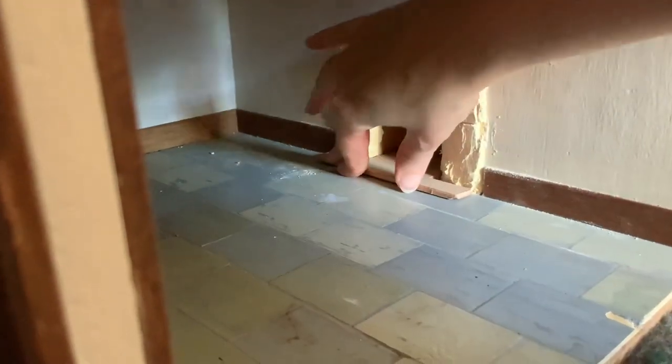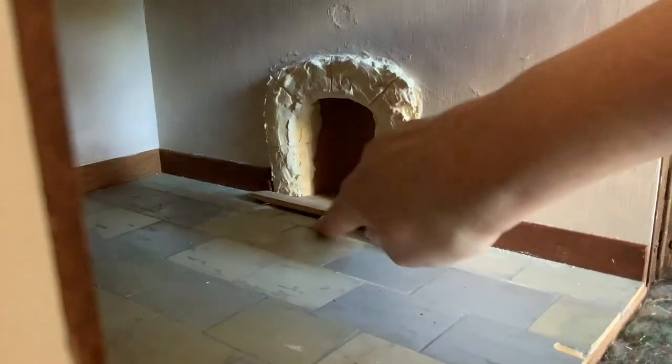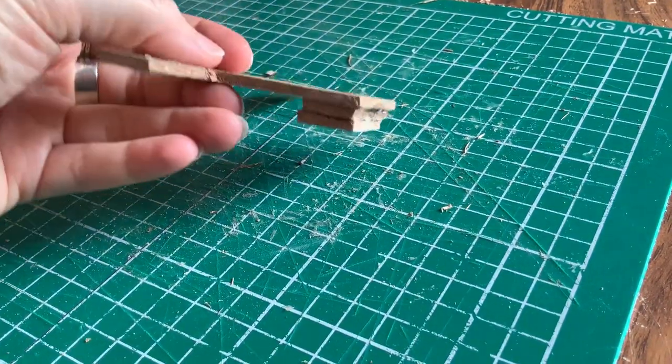But there was still one problem, and that was that the area behind — where the alcove is — dipped down a bit. So I needed to raise the back of this piece of plywood so that it doesn't sink as it goes in. I attached two pieces of scrap plywood to the base at the back, which won't be seen when it's inside.